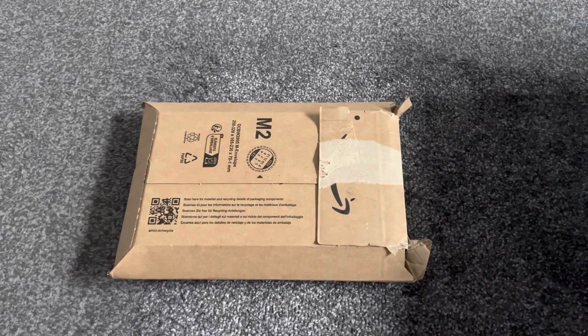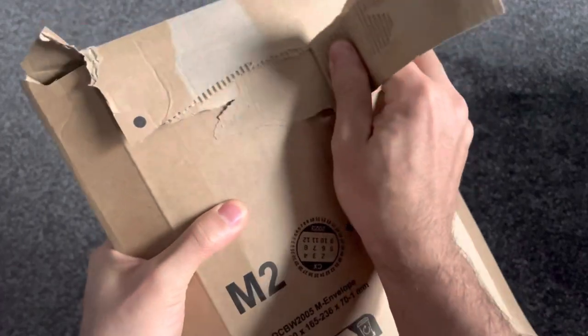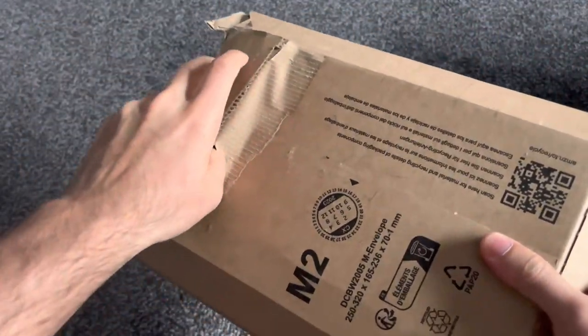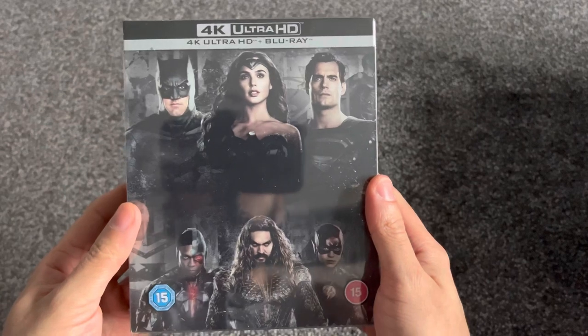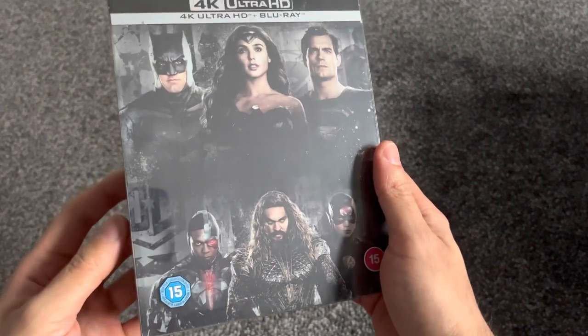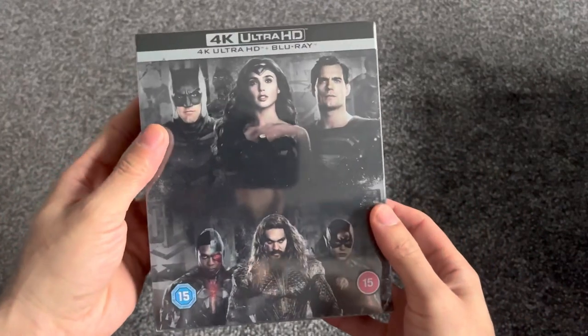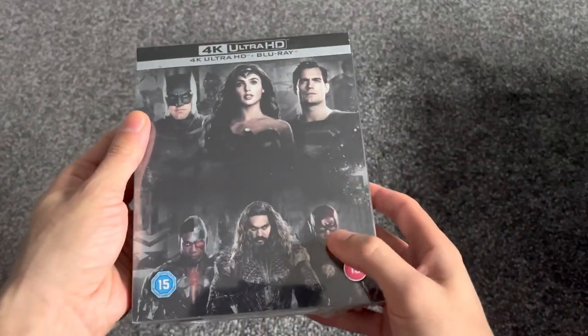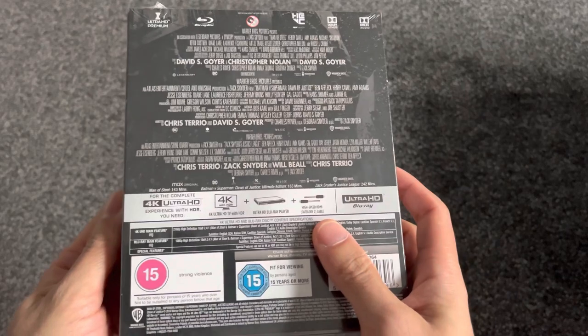Today I'm going to be doing an unboxing of the Zack Snyder Justice League Trilogy Ultimate Collector's Edition, which is going to be in 4K Ultra HD. This looks so good - Zack Snyder Justice League Trilogy 4K Ultra HD. I thought they'd have writing here but they don't. Let's get to opening this up.